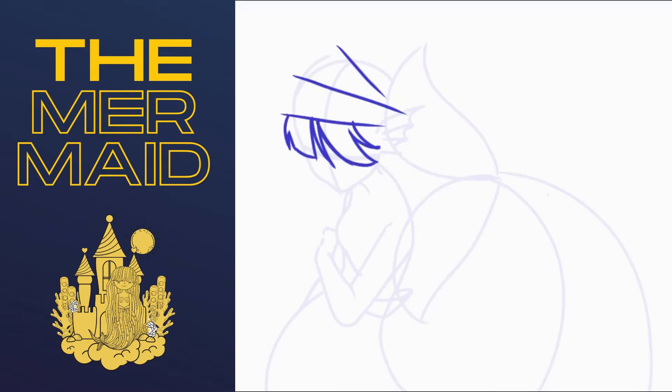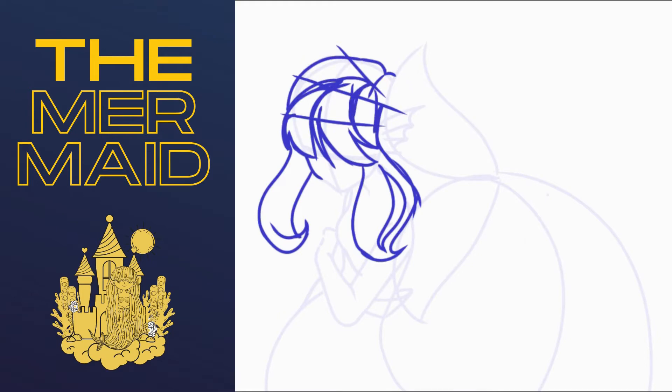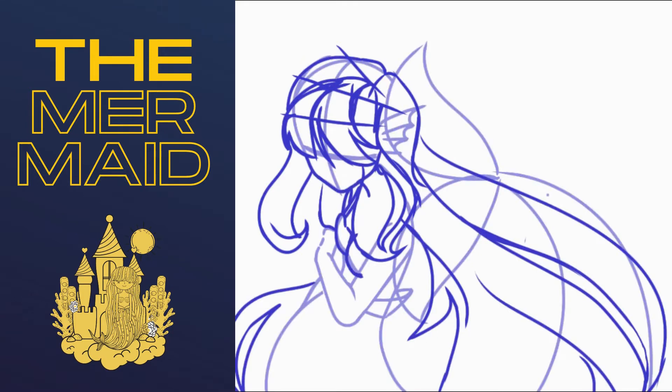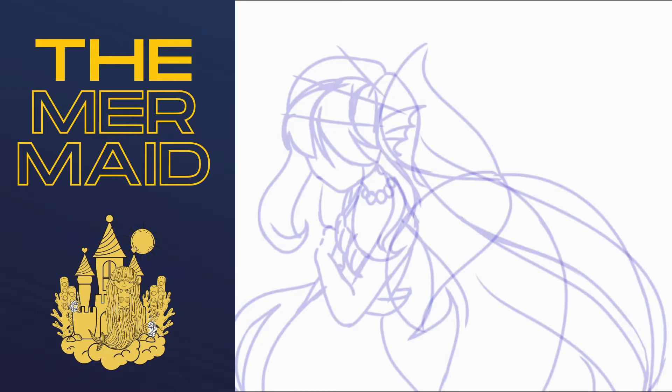Anatomy is hard, but once you get to the hair — how it moves, how it flows — that just gets extremely hard. At least for me. For some other people it might be a little bit easier, but it just seems relatively hard for me to do.